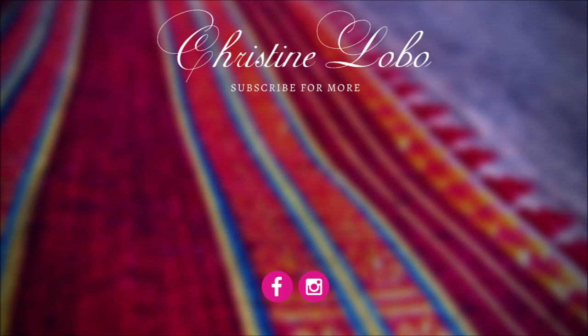If you enjoyed this video, give it a thumbs up and subscribe to my channel for new videos every week!